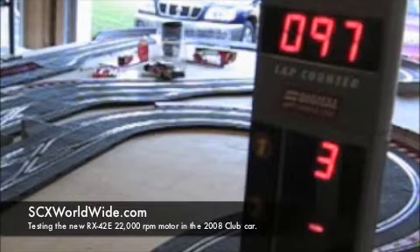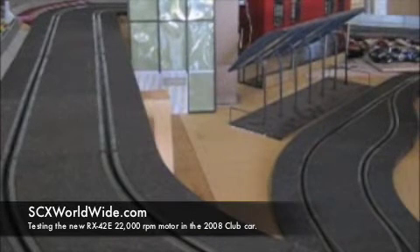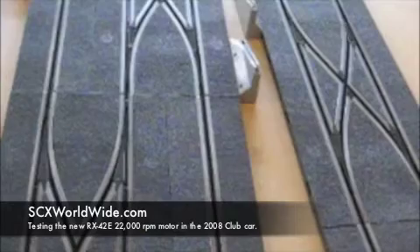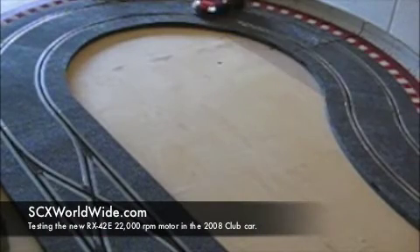100 laps just to test it. 17 laps to go. Whoa!